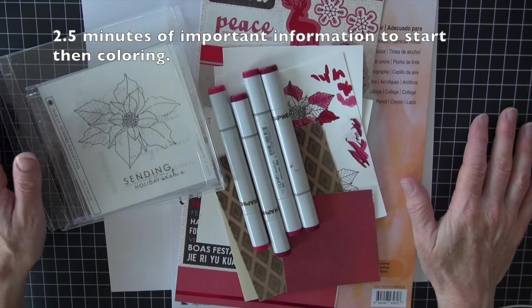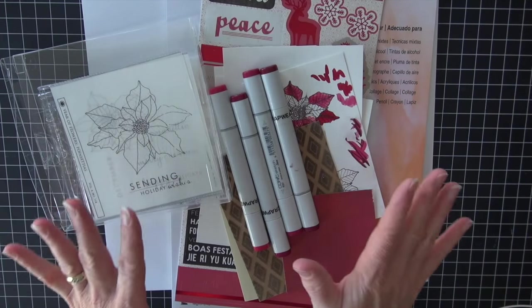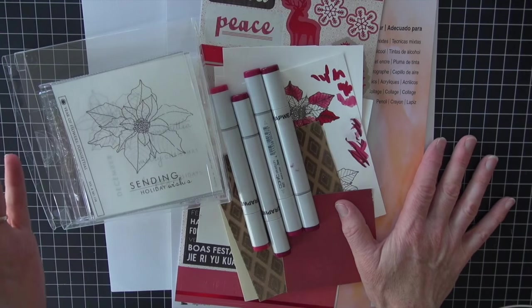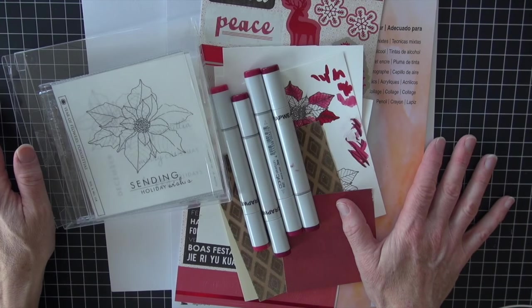Hello. Welcome back Copic Craft fans. I hope you are ready for some holiday card making. The next few weeks I am doing a whole series with some holiday cards — a lot of traditional colors but a lot of fun ones.